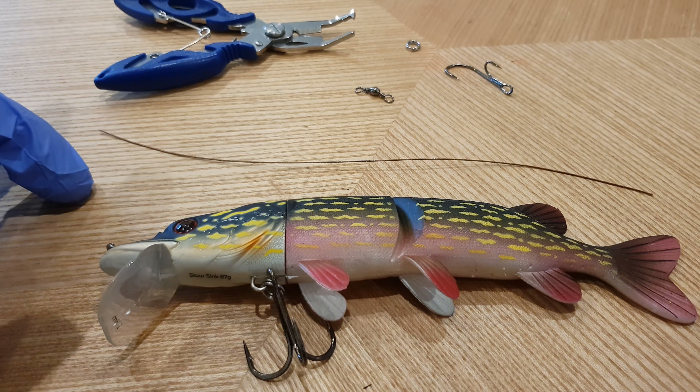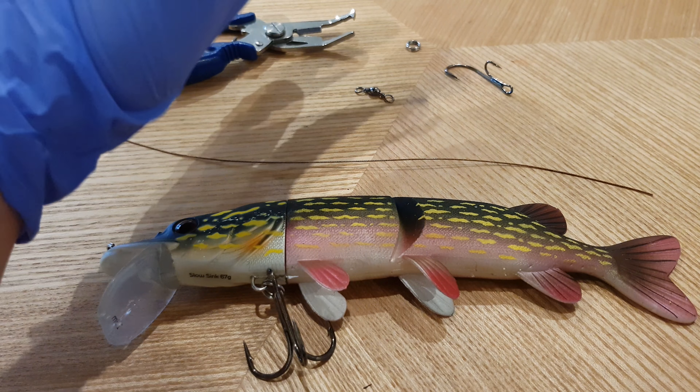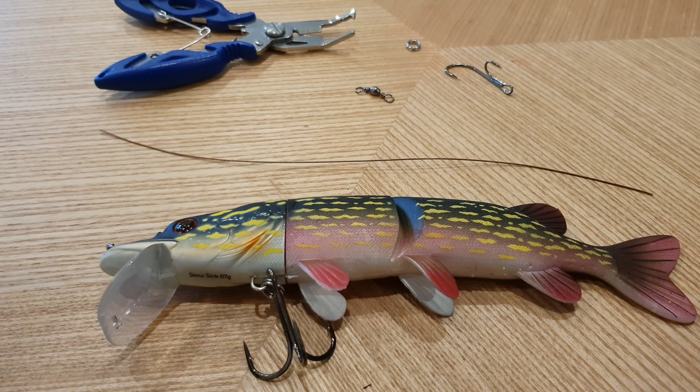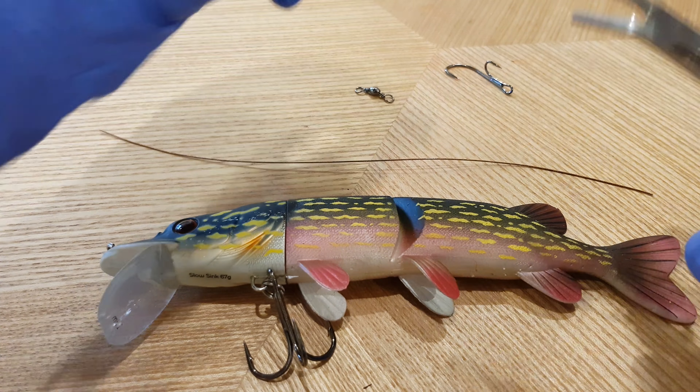The other version you can buy is the soft rubber version. It's hard plastic at the front, however from here onwards it's soft rubber. It also means you can replace it — you can see here it has a locking mechanism. You can replace the whole body, however it only has one treble on the front.